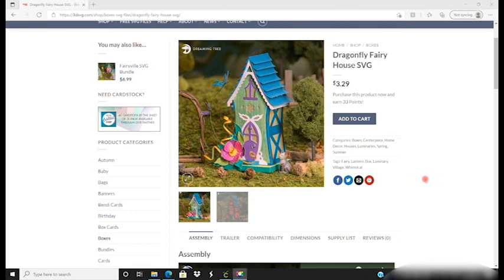Hi my lovelies, I hope you're all well. So we are doing in our Dreaming Tree event this month, we're doing three of the Dreaming Tree fairy houses and today we're going to look at the Dragonfly fairy house.